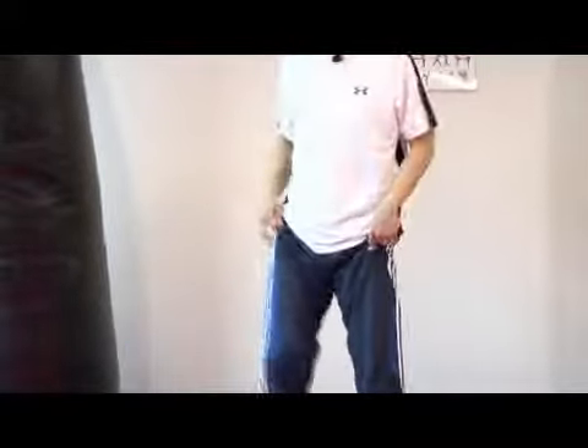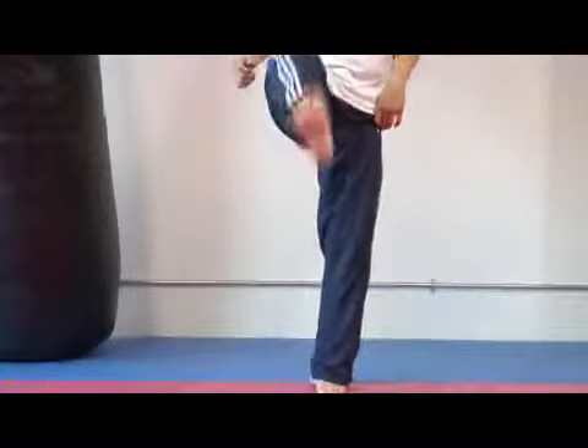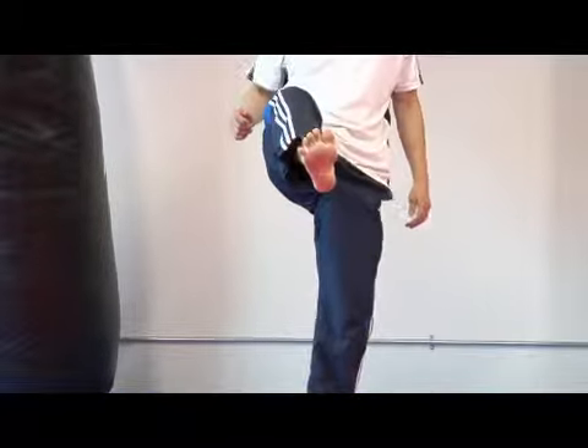Bring the knee up, pushing the hip out. Notice I thrust the hip out for maximum power. You also notice that the striking area is the ball of the foot, so I'm pulling my toes back so I can hit with the ball right here — ball of the foot.